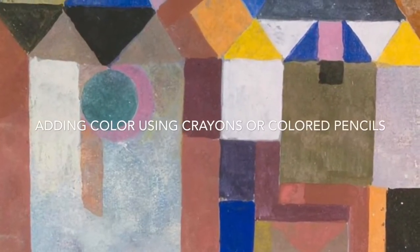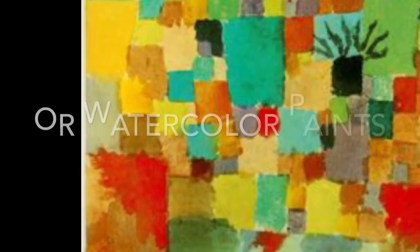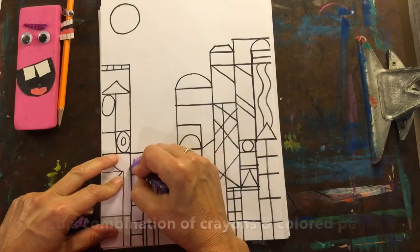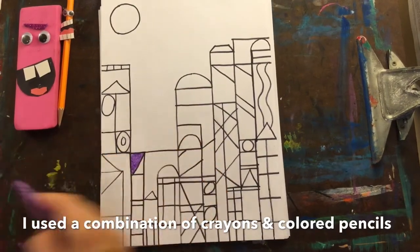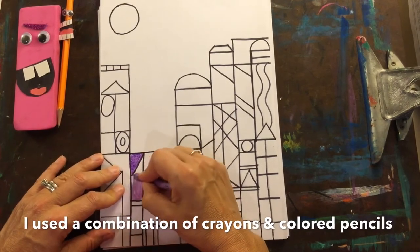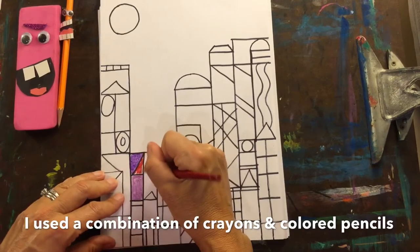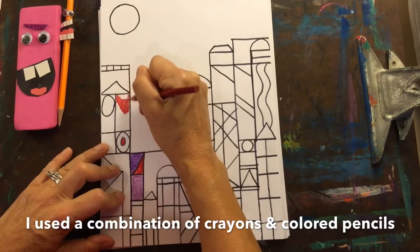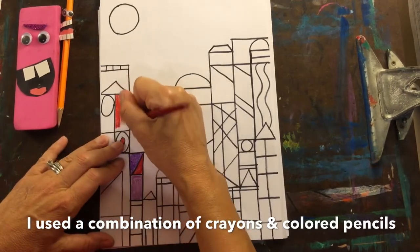To decide on colors, I look at Paul Klee's paintings to get a little inspiration. After a lot of thought, Mom and I decided to use crayons and colored pencils to add our color. It's also helpful to put some paper or a soft-covered book underneath your drawing paper when using crayons and colored pencils — it'll help with blending and creating a smooth look.